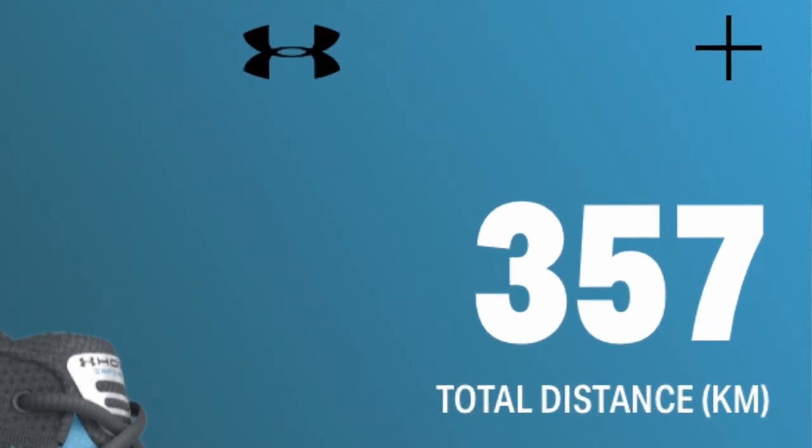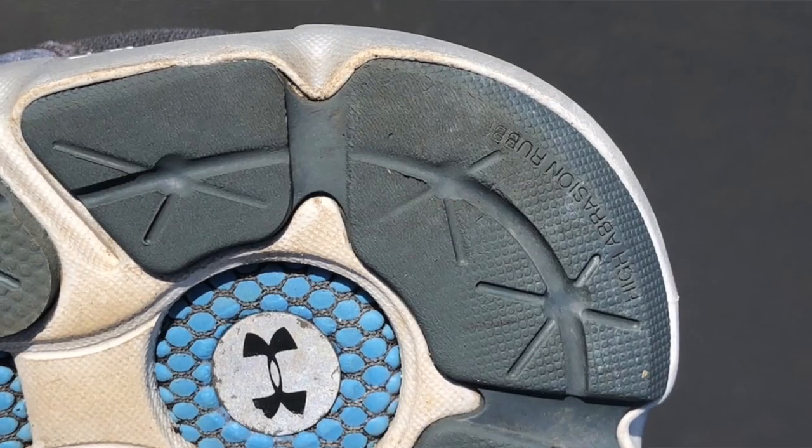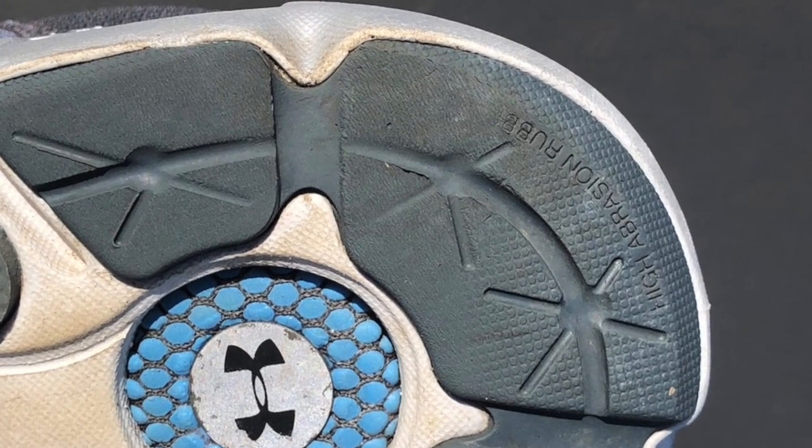I've done just over 200 miles in the shoe so far on the roads and I have noticed some wear on the outside here, so it is wearing fairly thin there. My guess is I'll probably get another couple of hundred miles out of them, giving them around 400 miles total, which is a good number but no better than I'd expect from any other shoe. Don't expect it to last forever, but it is pretty comparable to other brands.